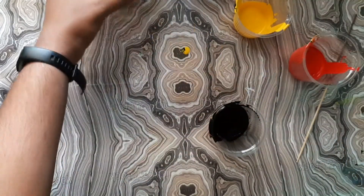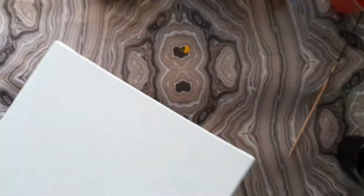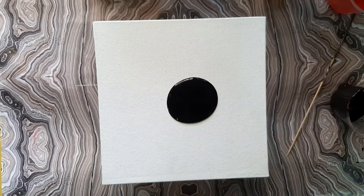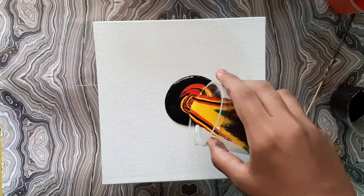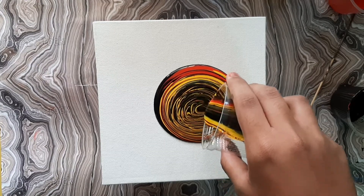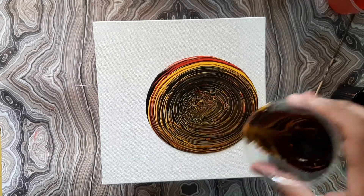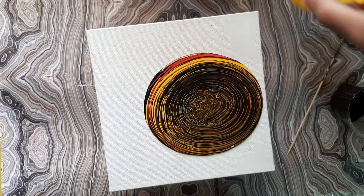Let's keep the glass aside and bring the canvas. For the base I'm using black color. Now start pouring the prepared color — make sure you pour in a circular way. Once you finish all the colors from the glass, lift up the canvas and move it in all directions so the color spreads evenly all over the canvas.